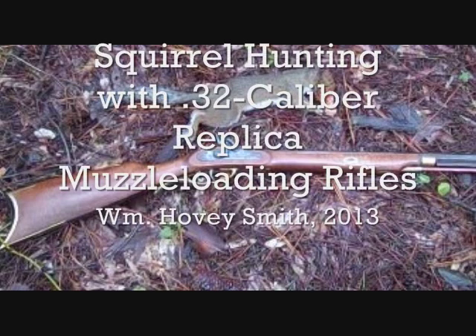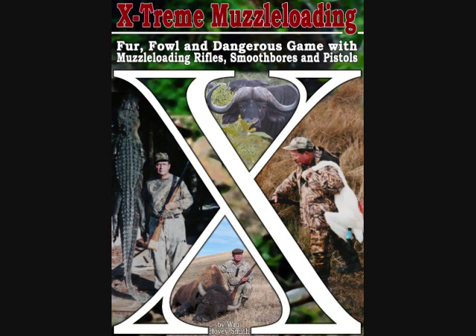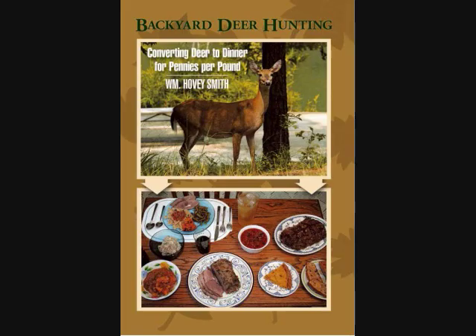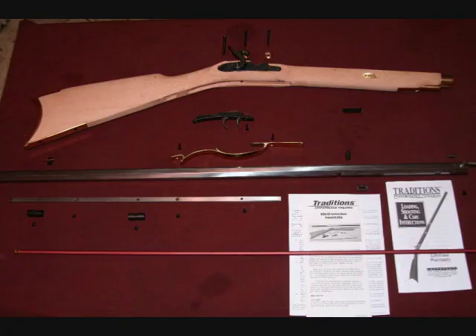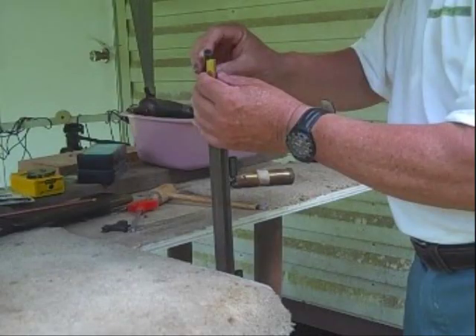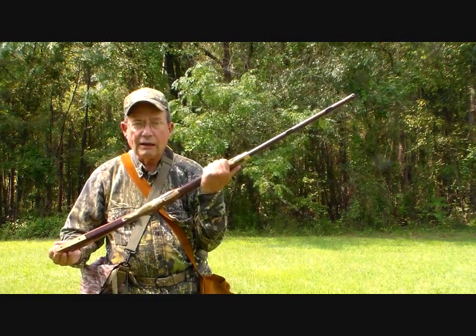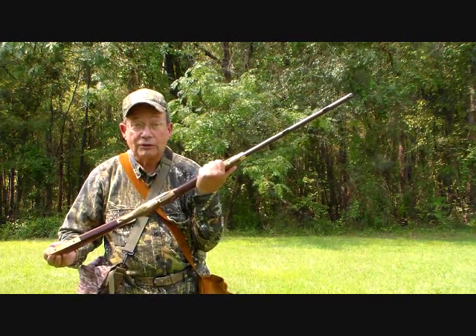Squirrel hunting with 32 caliber replica muzzle loading rifles. William Hovey Smith, 2013. I'm the author of Extreme Muzzle Loading and Backyard Deer Hunting. I built a Crockett squirrel rifle from a kit, finished it out, loaded it up, shot it in, and right now I'm gonna shoot a squirrel so you can see one shot.